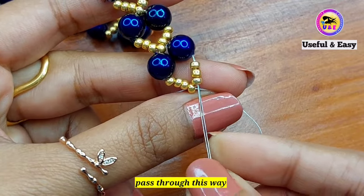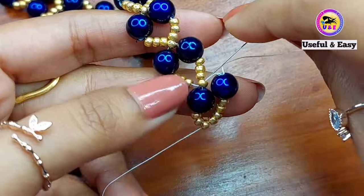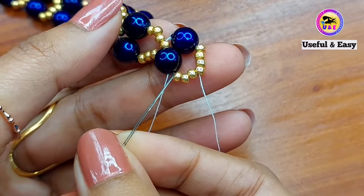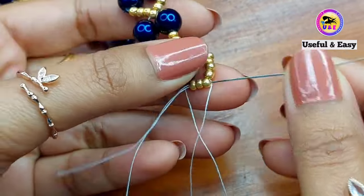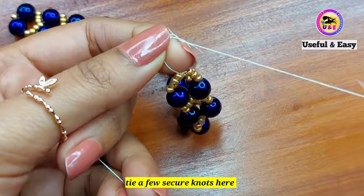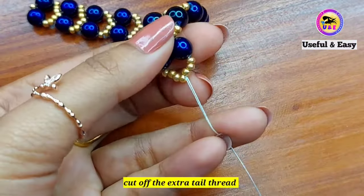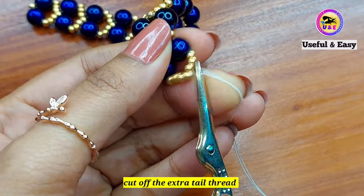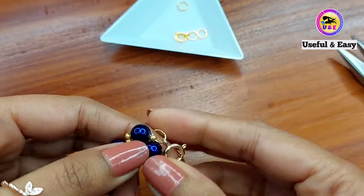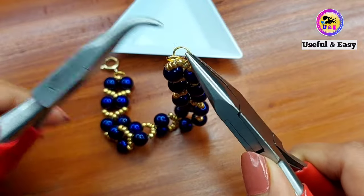To finish: pass the right needle through three golden beads, one blue bead, one golden bead, one blue bead, and three golden beads. Tie a couple of knots, then cut off the extra tail thread. Attach the jump ring and spring clasp — you can use any kind of clasp according to your choice. Attach the extension chain and it's ready.